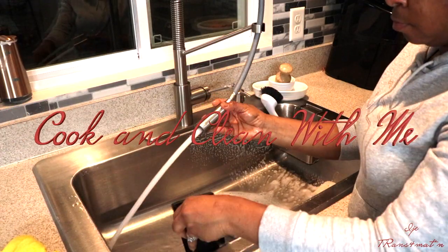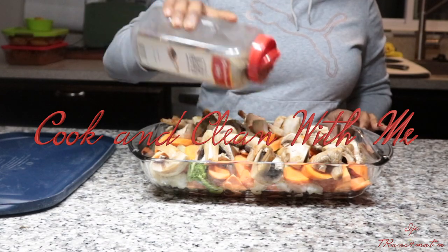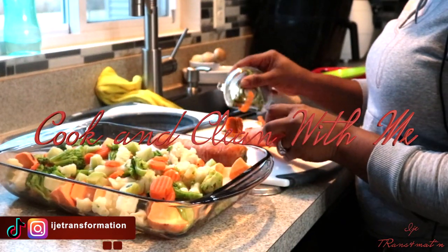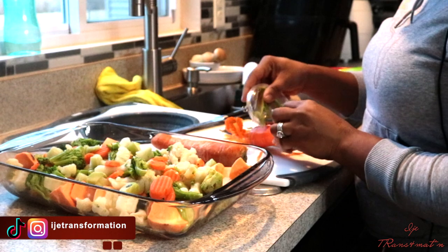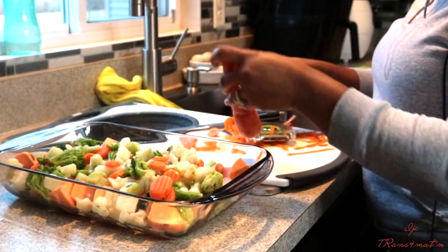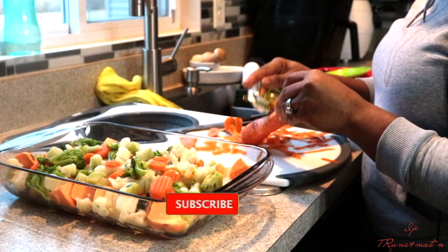Hey you guys, welcome back to my channel. This is your girl IJ. If this is your first time here, I'm happy that you're here. My name is IJ and I'm pleased to meet you. If you're a returning subscriber, thank you so much for coming back. This is a cook and clean with me video — we're going to do a quick dinner, nothing fancy, nothing too crazy, just something very easy.